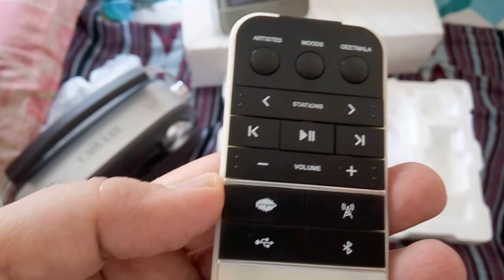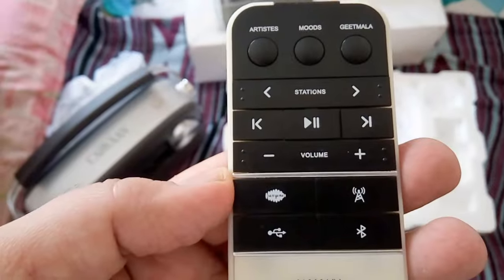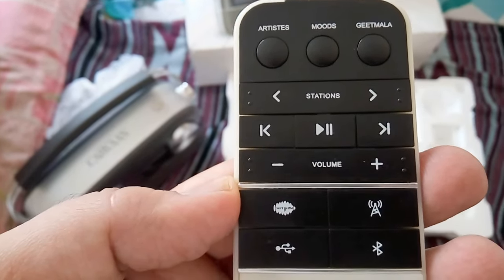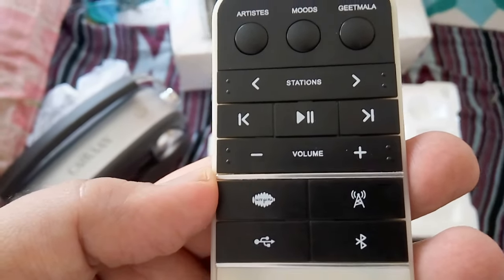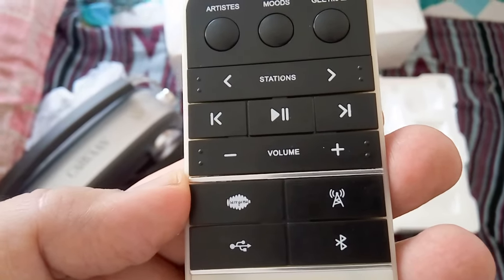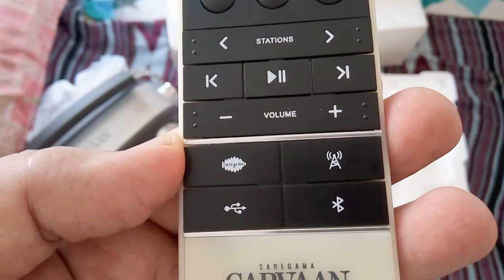Before we conclude, let's check the remote control. As you can see, almost all functions are given on it: artists, moods, Geetmala, stations, play, pause, next, volume plus and minus, Saregama, FM radio, Bluetooth, and USB.